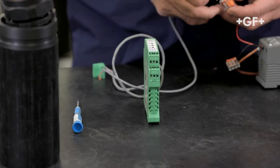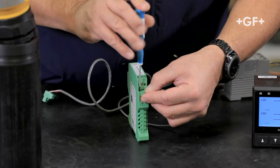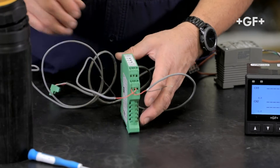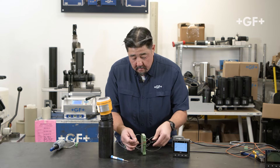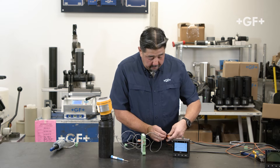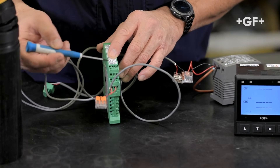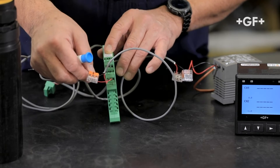Let's take 24 volts and bring that into channel 1. I'll bring my sensor wire in. The signal wire is coming in on channel 2. The ground is going to land right here. We'll land the ground to the power supply. So to review: 24 volts going into terminal 1 of the 8058, terminal 2 is the signal going into the level sensor, and the ground coming out of the level sensor connects to ground.